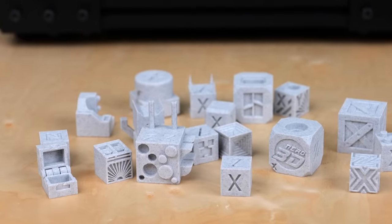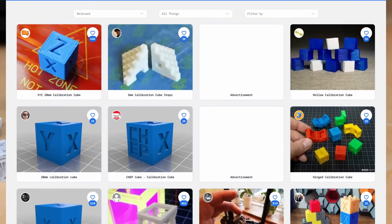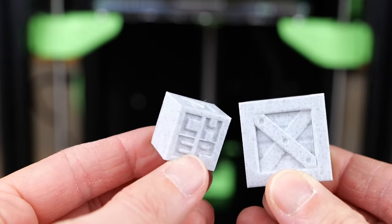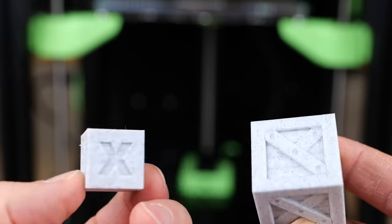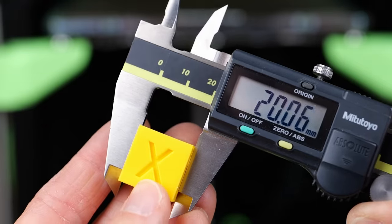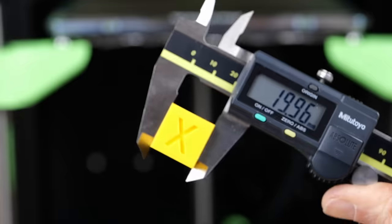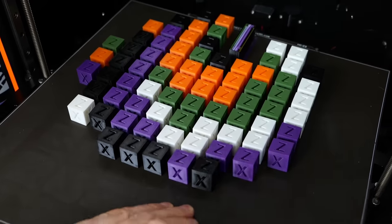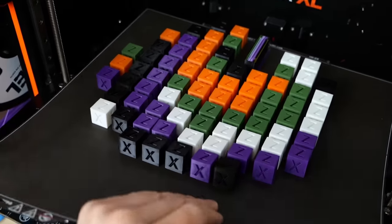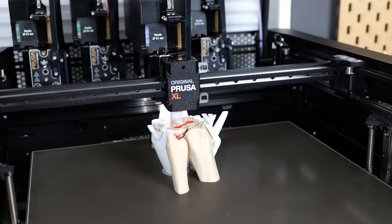Over the years there have been dozens of different variants of a calibration cube popping up, and most of them have one distinct feature: they are cubes, usually marked with letters for the axis and are 20 or 30 mm wide. You're supposed to measure them to figure out if your machine prints dimensionally accurately or not. And this is exactly the problem. If you have ever used a calibration cube to tune your steps per mm, there is a big chance that you made its accuracy worse instead of better.